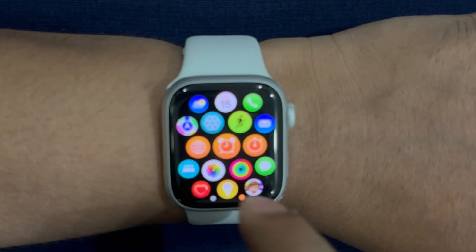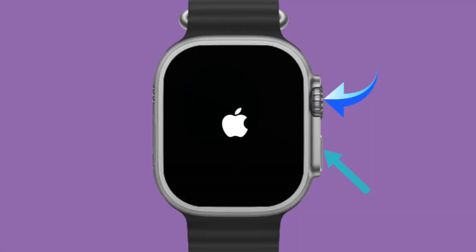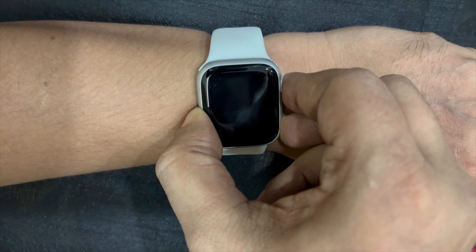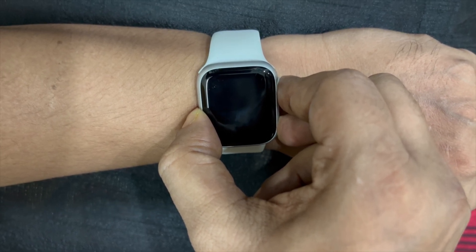First off, I would recommend you reset your Apple Watch, as it is an exceptionally helpful solution in fixing annoying WatchOS-related problems. To do so, you have to hold down the digital crown and the side button at once for a few seconds until you see the Apple logo on the screen. And once your Apple Watch has rebooted, check out if the problem is gone.